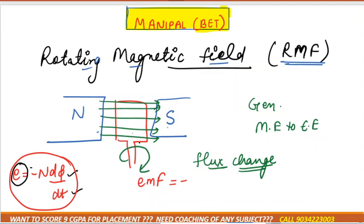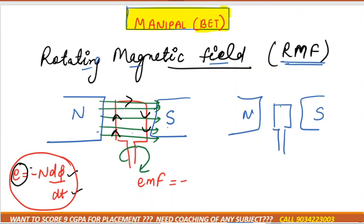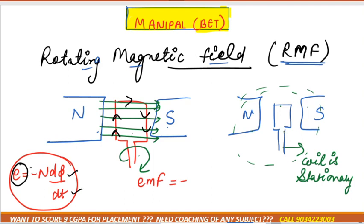If field lines are cut, flux changes and EMF is induced in the coil, causing current to flow — that is how a generator works. Now, instead of rotating the coil while the magnet is stationary, we can also rotate the magnet while the coil is stationary. The result is the same: the coil is now stationary and the magnetic field is rotating.